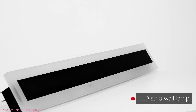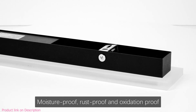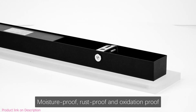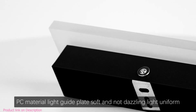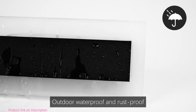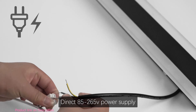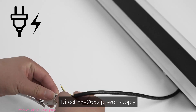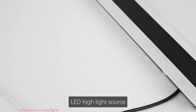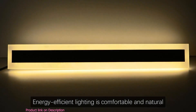Our easy strip wall lamp features a high hardness aluminum lamp body that is moisture proof, rust proof, and oxidation proof. The PC material provides soft, non-dazzling, uniform light. It includes a thickened waterproof gasket for multiple protection, supports 85 to 165V power supply, and uses an LED highlight source for comfortable and natural energy-efficient lighting.